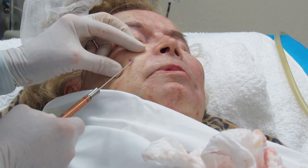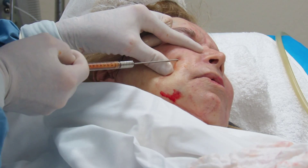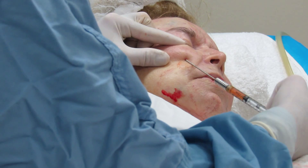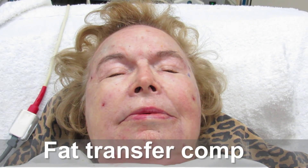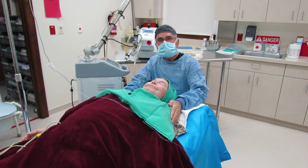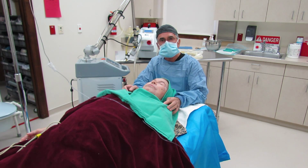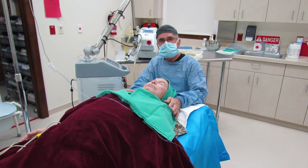We have an area here with small, small little holes. The next part of this procedure is the Smart Dot laser — that's a CO2 laser applied all over the face. What it'll do is decrease the pigmentation, resurface the skin, give her a nice clean smooth skin, and reduce the areas of wrinkles and fine lines. She's pretty numb up here, so we'll begin this process.